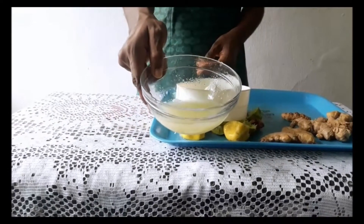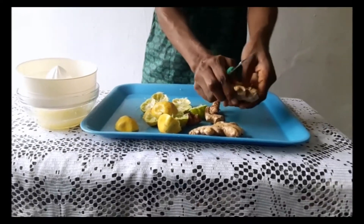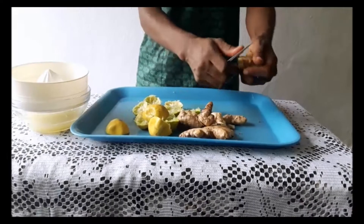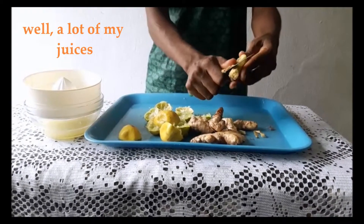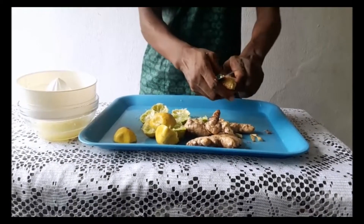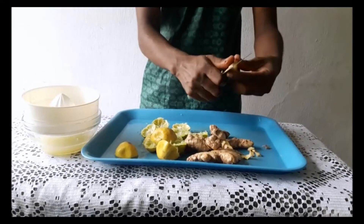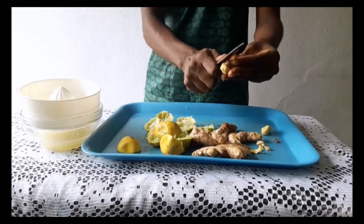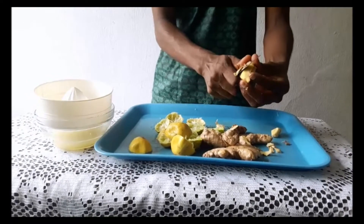Then I move on to peeling the ginger roots. I'm going to peel three medium-sized ginger roots. Funny thing is, before I wasn't so keen on ginger, but now I add it to all my juices.